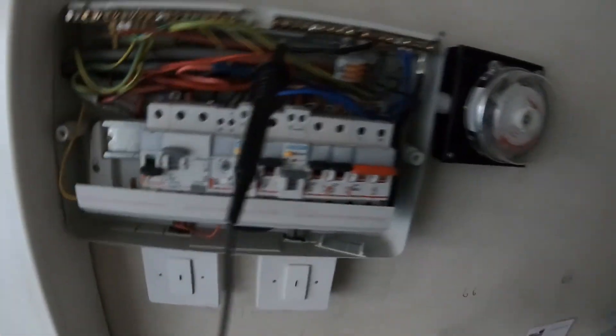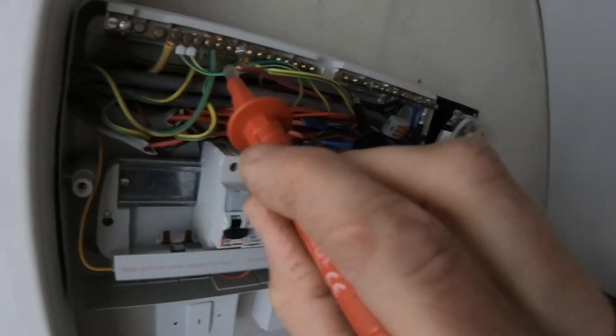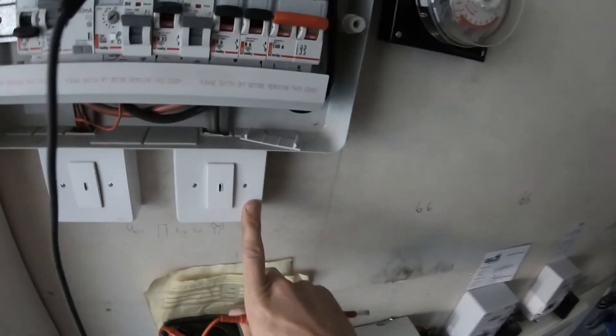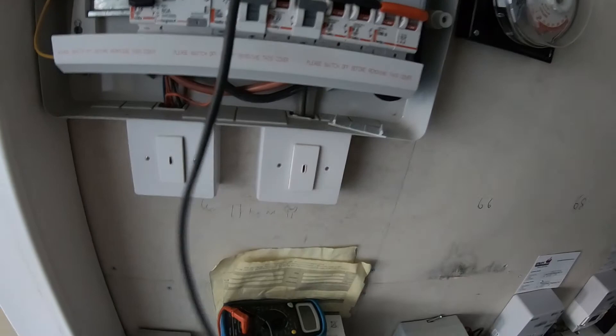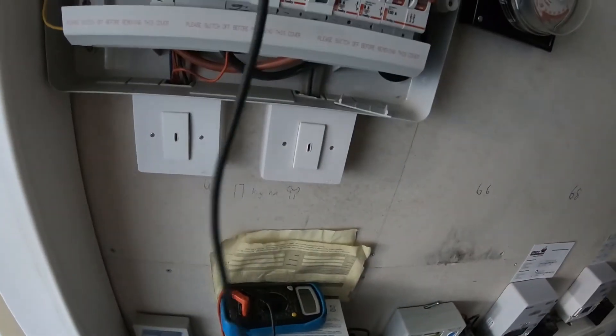So I'm going to try flicking that switch and then check it again and see what happens. We can't believe it - absolutely crazy! Just flicked that and checking continuity again - there we go! So that switch is in fact turning the sockets off in the communal stairways, and not an emergency light test switch. Whoever came and did the emergency light test just flicked that off.